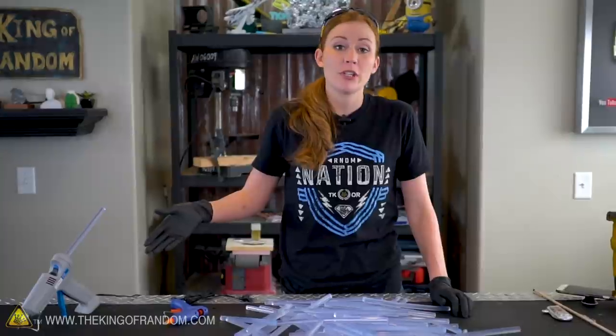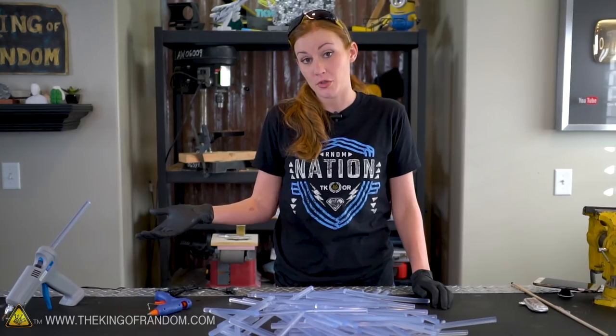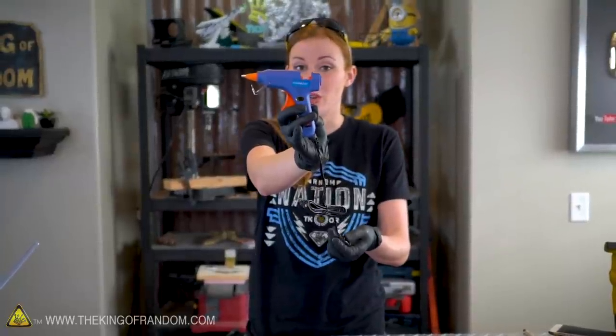Hot glue guns are pretty straightforward and self-explanatory as to how they work — you put the glue stick in, you plug it in, you pull the trigger. However, a lot of people don't know what's inside one, so I'm going to sacrifice one of our baby ones today, pull it apart, and show you.